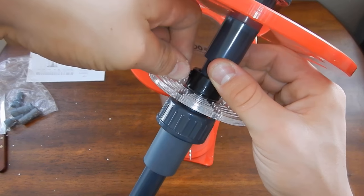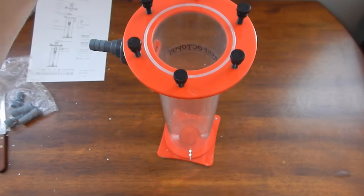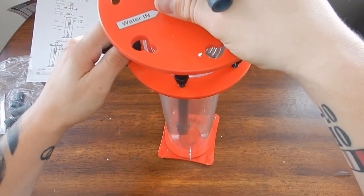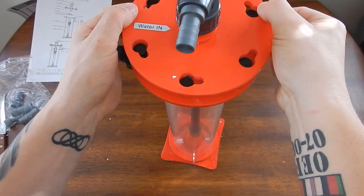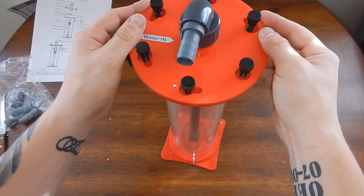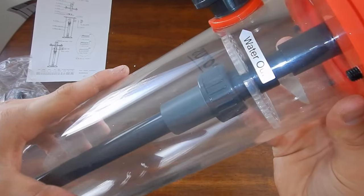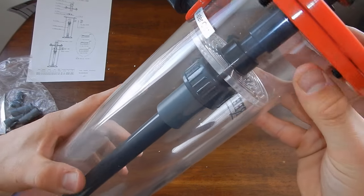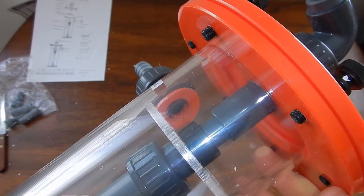I was thinking about going with the BR140 because of the potential to grow to that many BioPellets, but even with a new 300 gallon build with a 100 gallon sump and maybe a 60 gallon cube attached, I'm never going to use 2,000 milliliters of BioPellets — especially running a low-nutrient system. Having that many BioPellets would probably kill my whole system. So I saved the money and got the BR110.